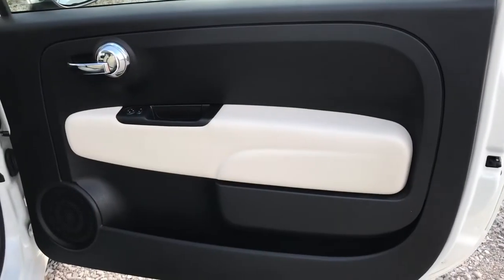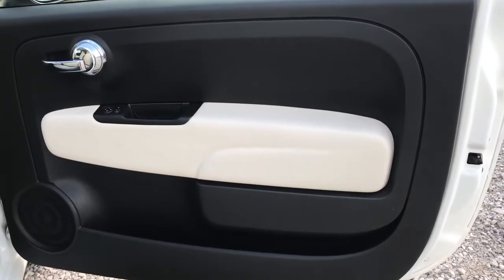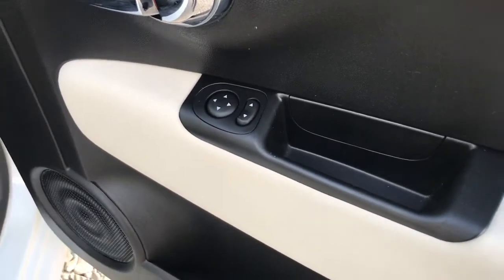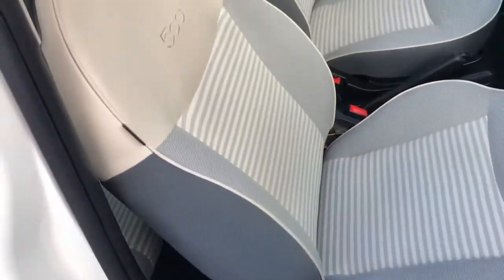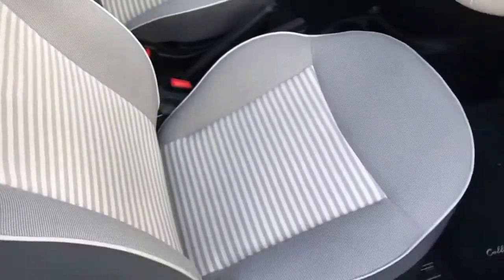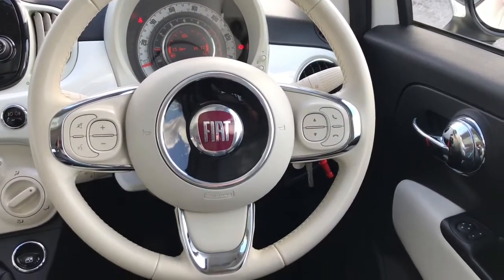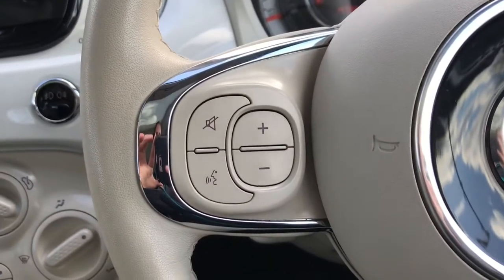Now looking into the driver's door, we do have this nice cream feature and it has electric adjustment for the wing mirrors. Looking into the front seats again with the part-leather, part-cloth upholstery and the 500 badge, looking really stylish.